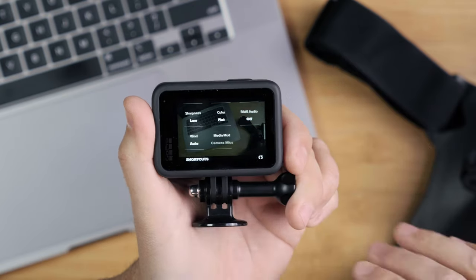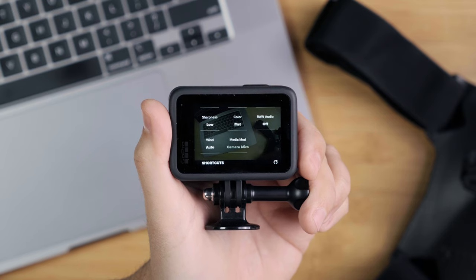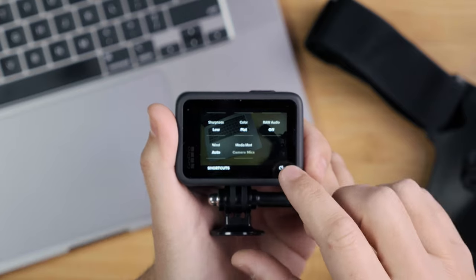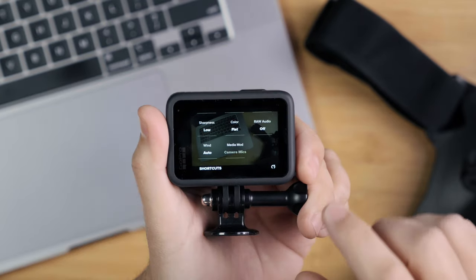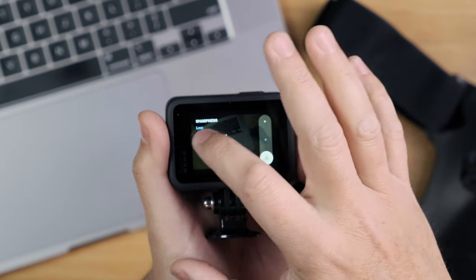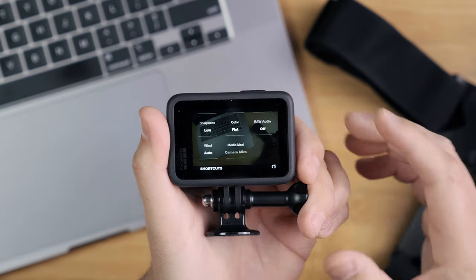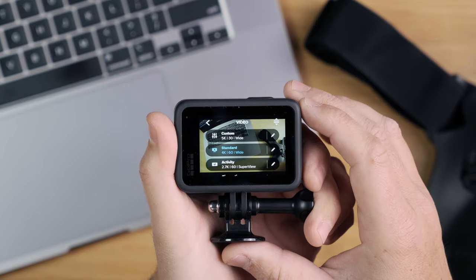I left white balance at auto and left the ISO minimums and maximums at default. I put sharpness on low and color on flat. Most people ask why you'd make the footage look worse — it's because I wanted to edit the footage on the computer. I didn't want anything added in-camera, like a look, because I was going to add my own look in post. Setting color to flat gives the most flexibility when editing later. Everything else was left at default.